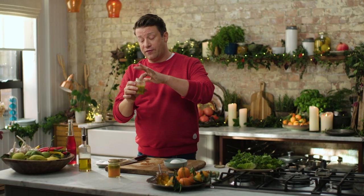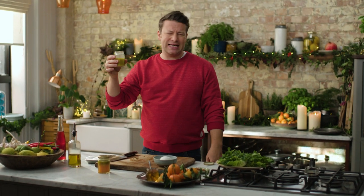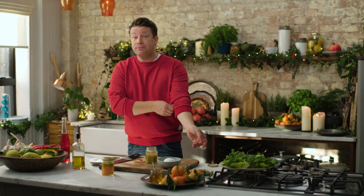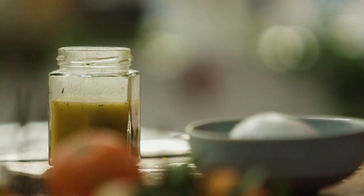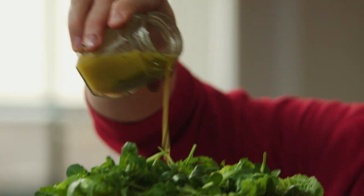You can keep this in your fridge for at least a week — really convenient, and it tastes amazing. Not only is it a dressing, you can use it as a marinade for cuts of meat or fish. You can even roast vegetables with it. It's a brilliant all-rounder and you will not regret making it.